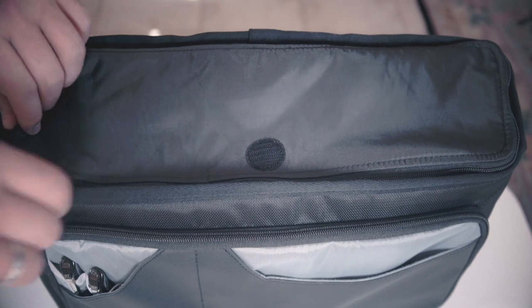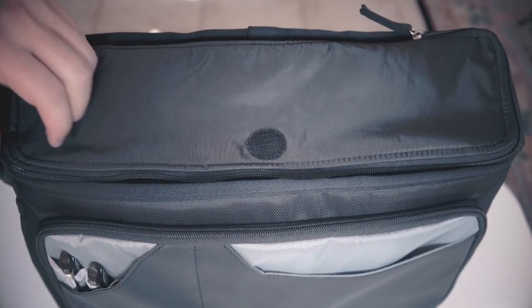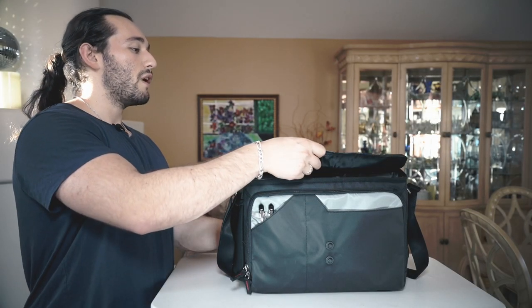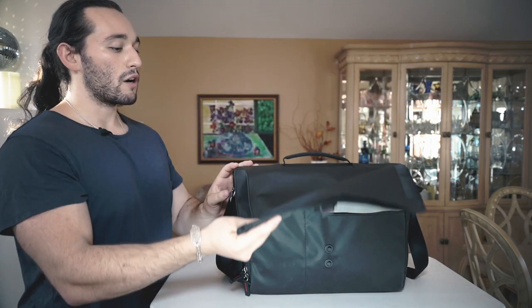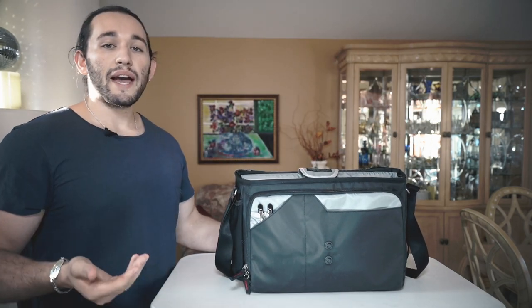Next we'll open up the main compartment. This is where we're going to store all of our lenses and cameras and all that other good stuff. Similar to Think Tank Photo's other bags, we are able to Velcro up this main compartment flap to the main flap of the camera bag, so that we can access our equipment a lot easier without having to do any extra unzipping.